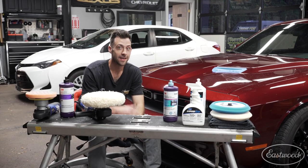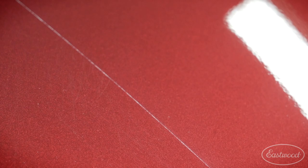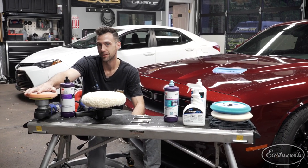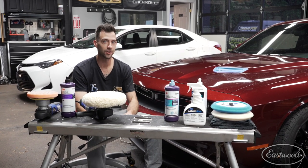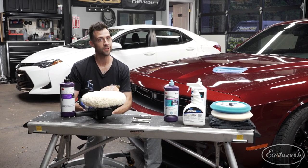Man, this car came out great. We had to get all those scratches out, so we used the rotary, but if you're kind of intimidated by it or you don't need to get them out, you can just use the orbital polisher. That'll still bring up your shine and really make your car look great. And speaking of looking great, I've got to finish up this car for the customer. But if you want more information, just go to eastwood.com.